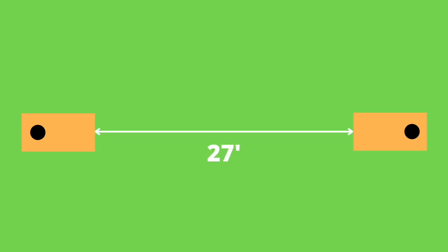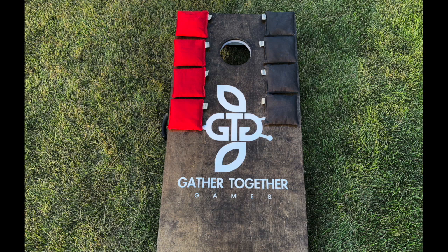The boards are set up 27 feet apart. This distance can be adjusted for player ability or available playing space. One teammate from each team will stand at each board, and each team will have their own four bags. Each team's bags start the game with players standing at the same board.